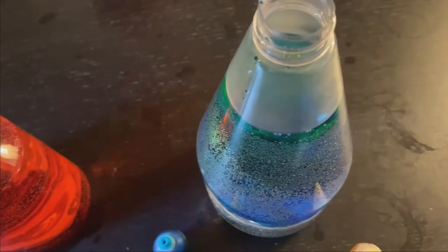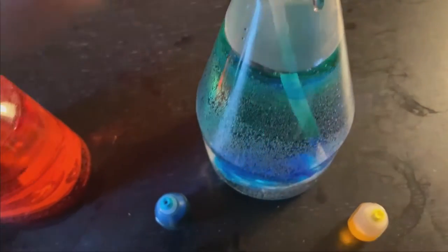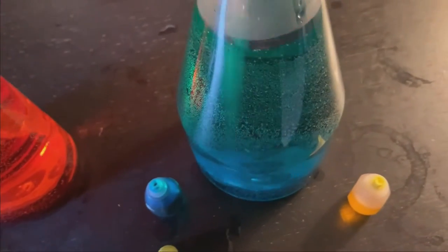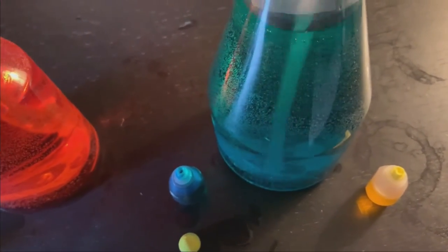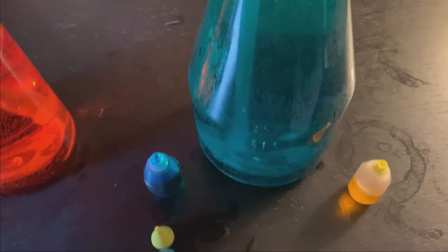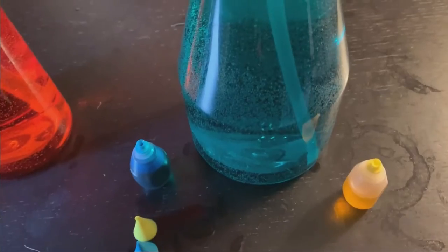Now we can mix this up and let's see what color it creates when we mix blue and yellow together. Wow, look at that — it creates the color green. So beautiful.